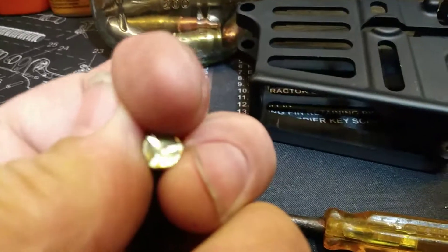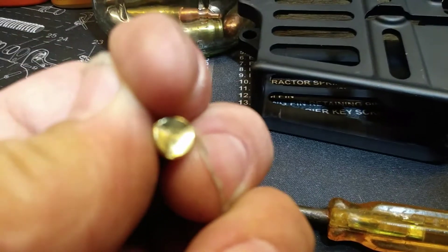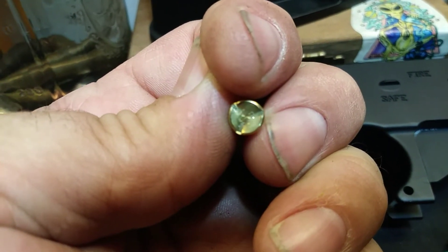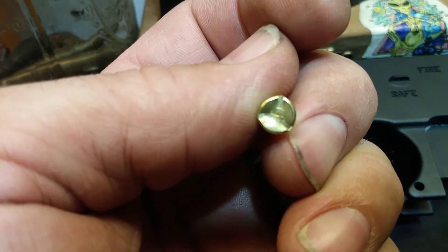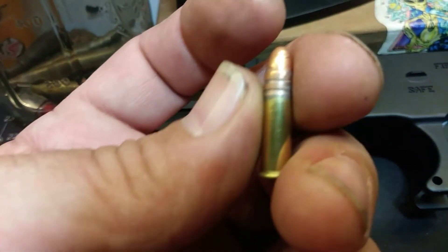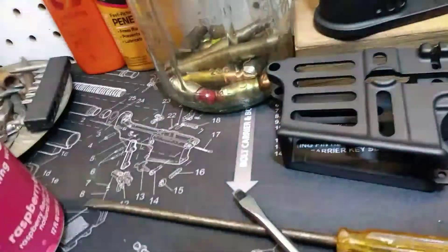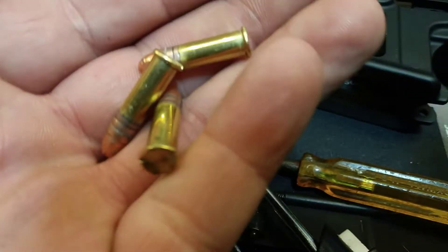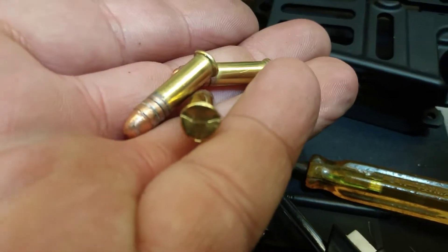Here's another one - look at that. If that's a Fiocchi, that's a really quality 22. I have three of these Fiocchis that all had that happen to them.